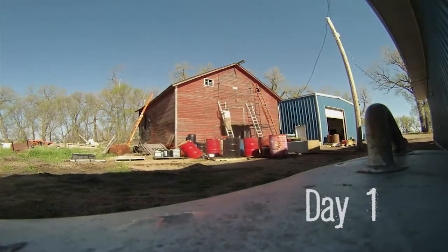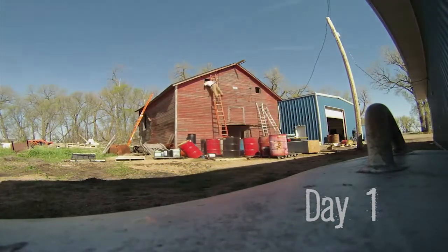Welcome to my time-lapse of my chambers barn tear down at my cousin's place. Day one.